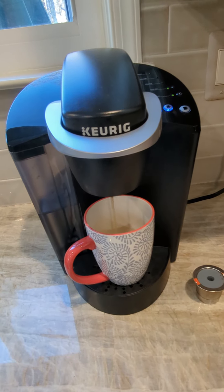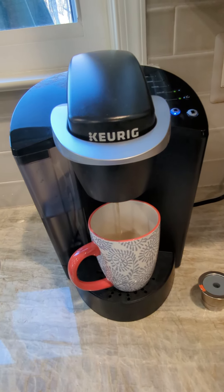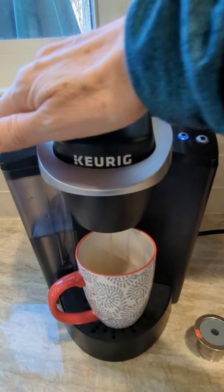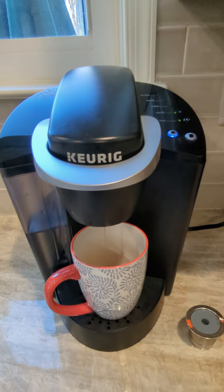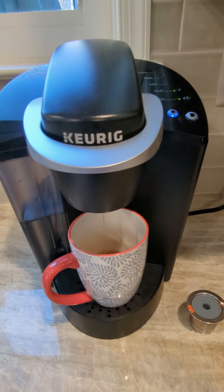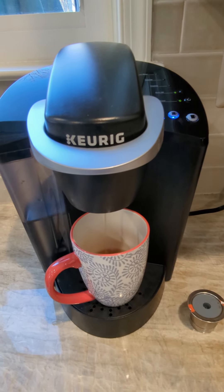The footprint isn't very big. I do have it pulled out from the wall a little bit so it would go back further, and the fact that you have this larger container to fill your water means that you don't have to fill it every time. It's going to hold, depending on how many people are getting coffee, a good number of cups.